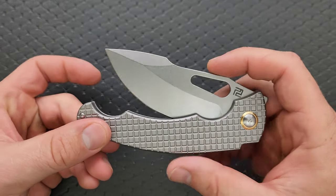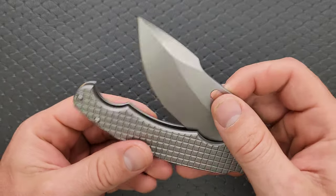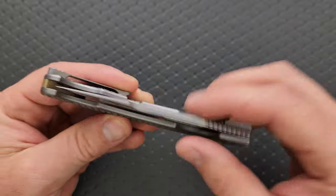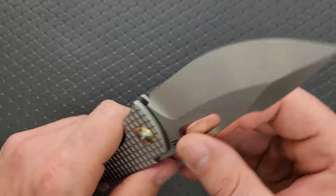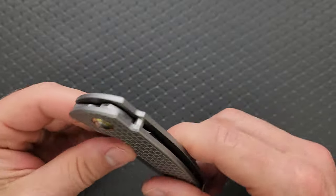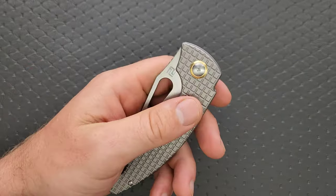The detent is tuned properly. Artisan Cutlery has come such a long way from their original mushy detents. Look at this — that's really nice. It's just a really great detent, a really great experience here. We have bearings, and if you're wondering, definitely bearings.